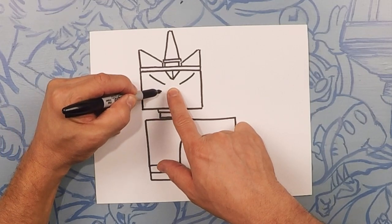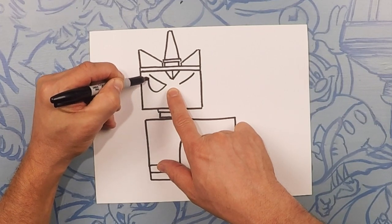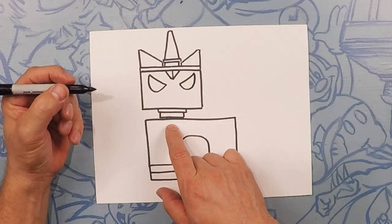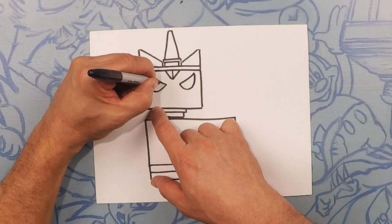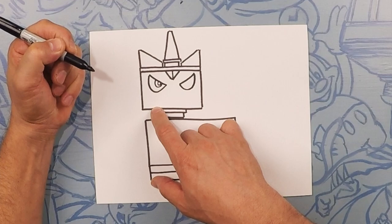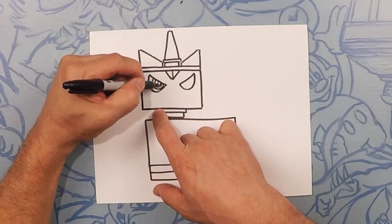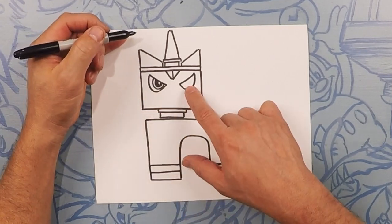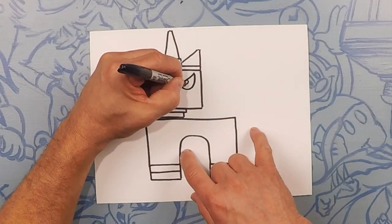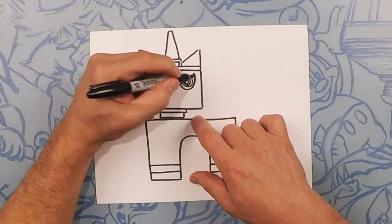From there, we're going to do a U to kind of close that off — one there and just like that on the other side. So for the eye, we're going to do a tiny little baby circle, a medium circle, and then a bigger circle. The medium circle is the one we're coloring in. Same thing on this side: teeny little baby circle, medium circle, and then a bigger circle, and the medium circle we color in.